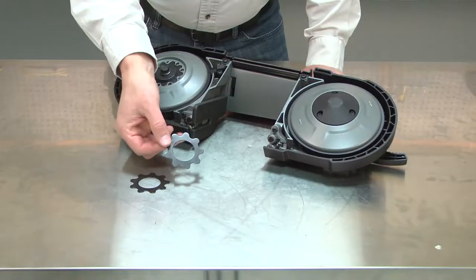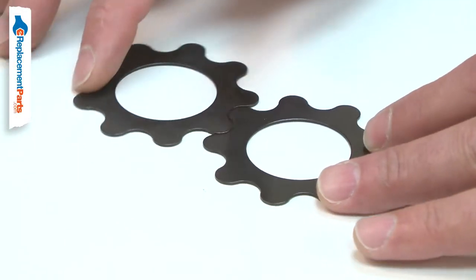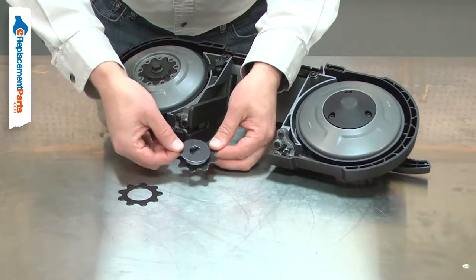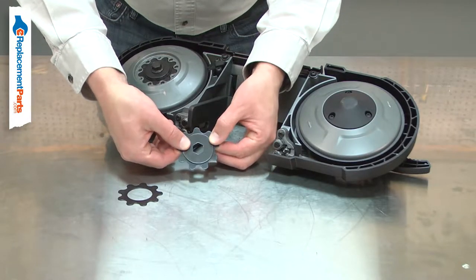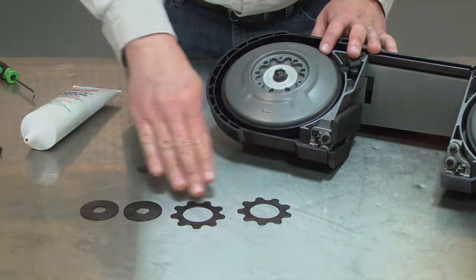There are two clutch plates used to drive your portable bandsaw's drive wheel. The clutch plates have splines that engage with the wheel and they are clamped against the clutch washers. Over time, the plates can become scored by the washers or the splines can be damaged. Replacing the clutch plate is a repair that you can do yourself and I'm going to show you how.